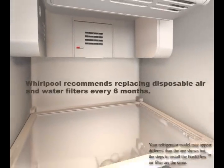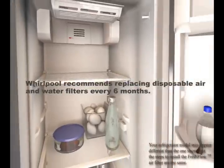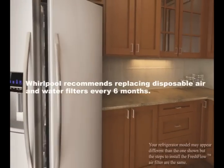Depending on your usage, Whirlpool recommends that air filters and water filters be replaced every six months.